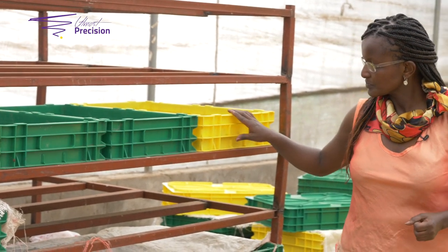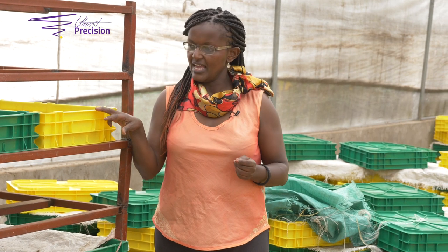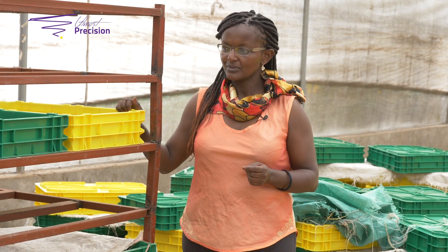After this we will then go into the rearing of the worms, and that will be our next session. Keep tuned, remember to subscribe, and let's meet for the next session.